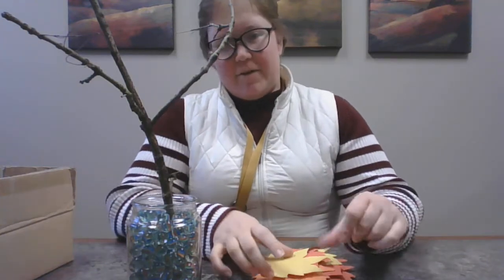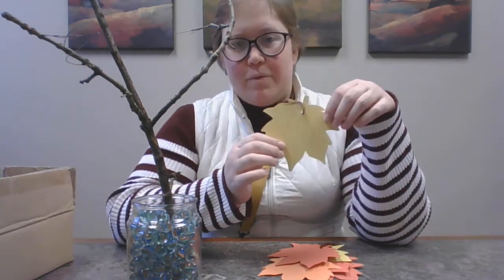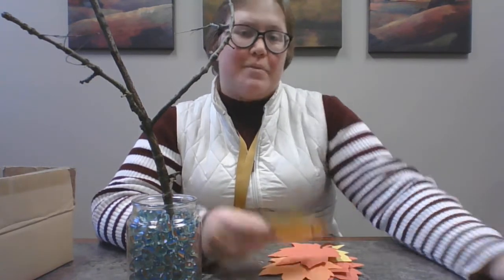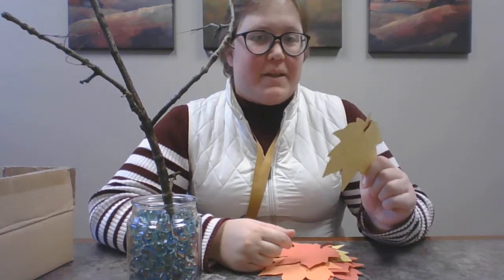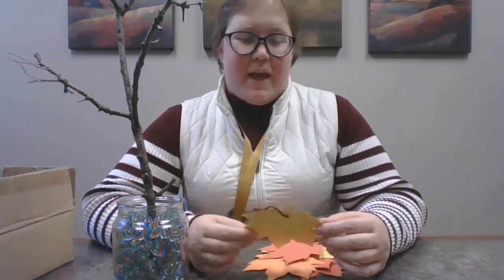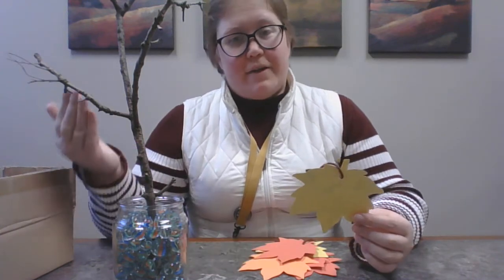So what you do is you take your leaf and you write on there something that you are thankful for. I know right now there's a lot going on, and it's hard to find something to be thankful for. But this will be a good reminder that there are things out there to be thankful for — even if it's just your dog, or your brother, or your sister, or maybe grandma came to visit last week. Something a little like that — you can put that on your leaf for the gratitude tree.